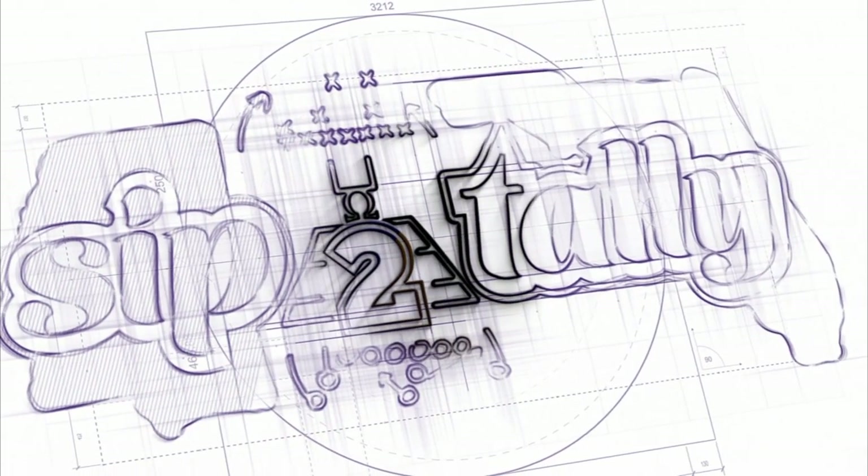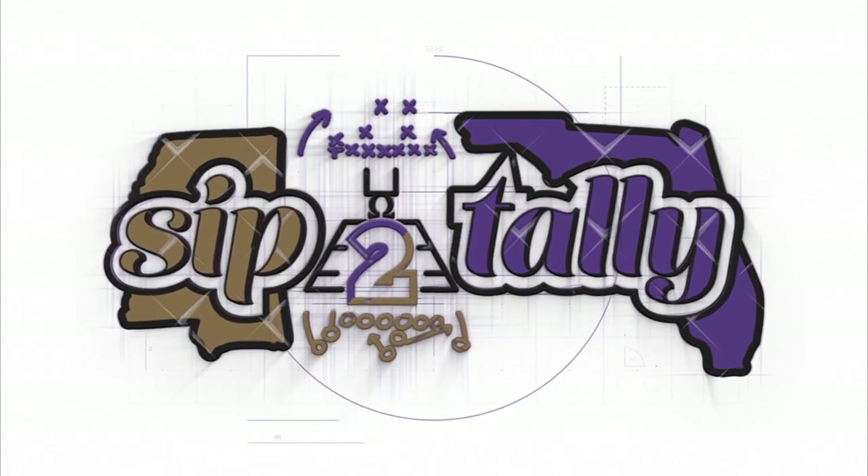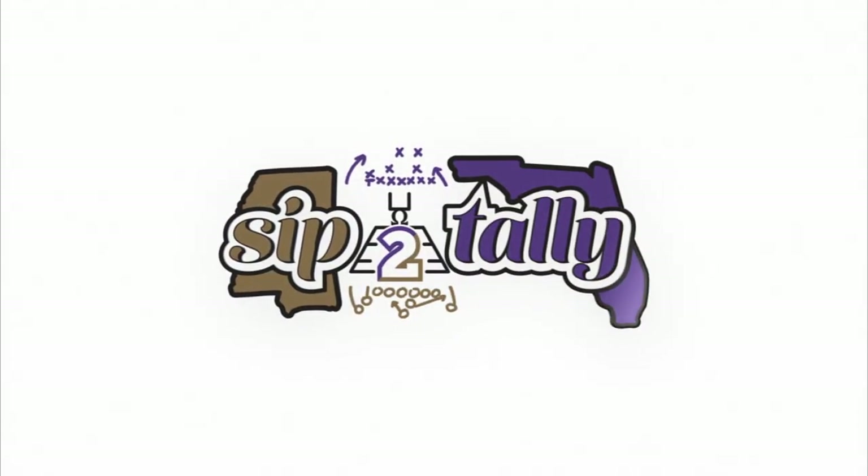Alright, Coach Evans here with Sylton Tyler Films — quick little two-play review from the Saints and Ravens preseason game. Both of these plays are going to be about Matter BK, and let's talk about what he did in this little two-play series.